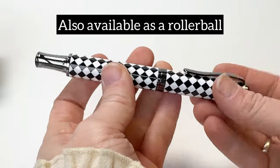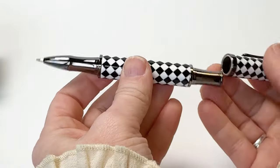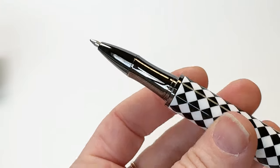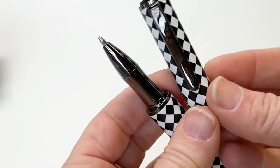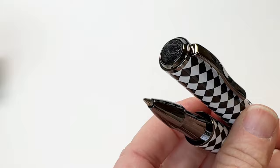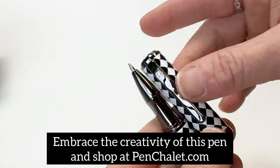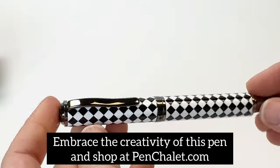This pen is also offered as a rollerball pen, so let's take a quick look at it. The rollerball pen is limited to only 88 pieces while the fountain pen is limited to only 188 pieces. Embrace the enchantment of the black and white Harley Quinn's world with this exquisite writing instrument and shop at Penchley.com.